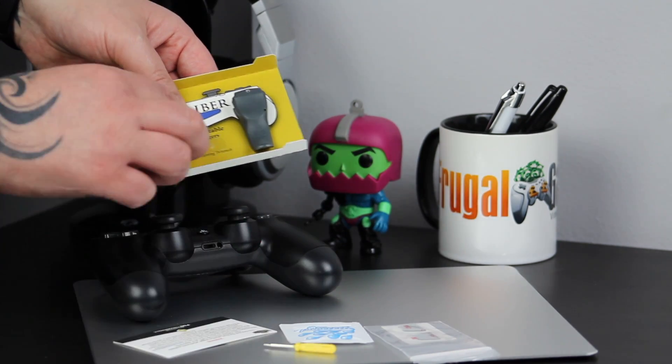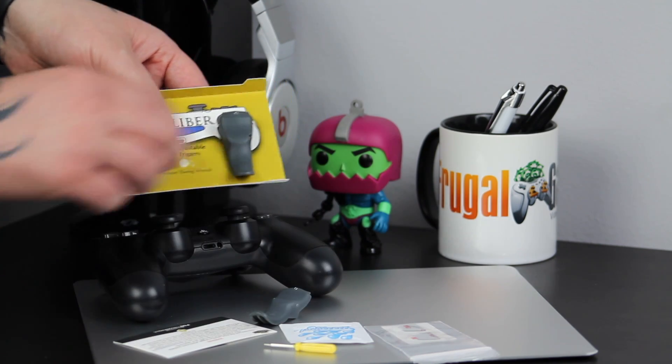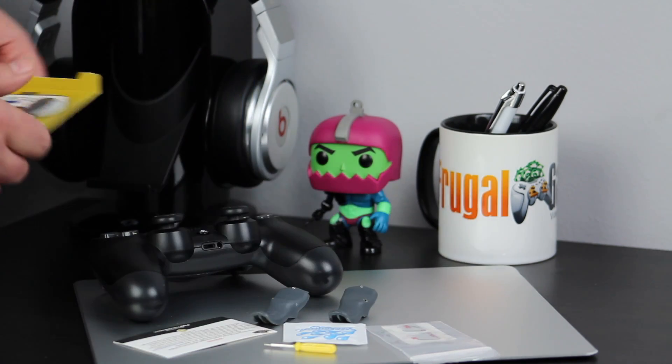As well as the triggers themselves you get the world's most adorable tiny screwdriver. You also get an alcohol wipe and a set of replacement sticky pads.